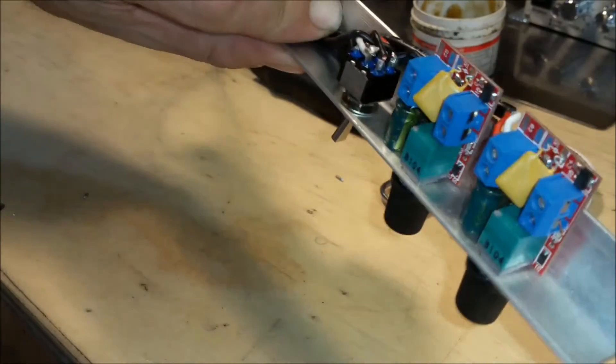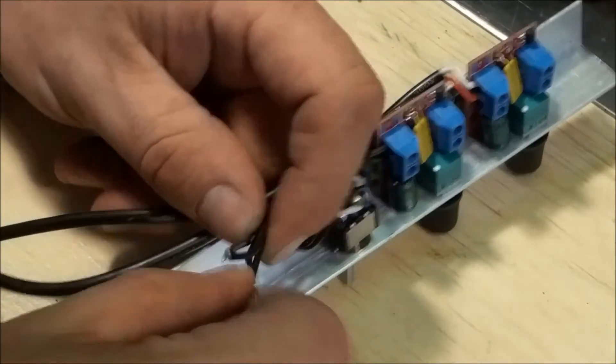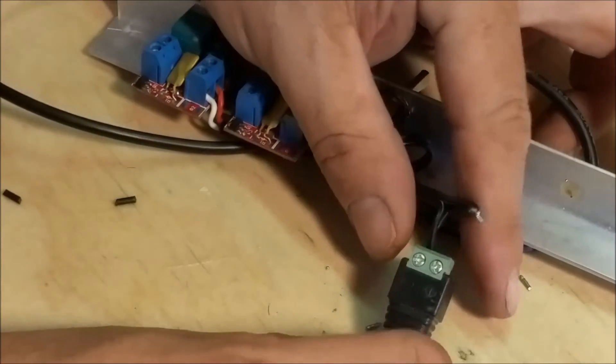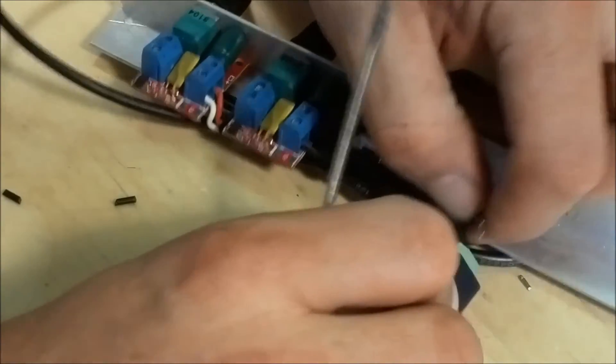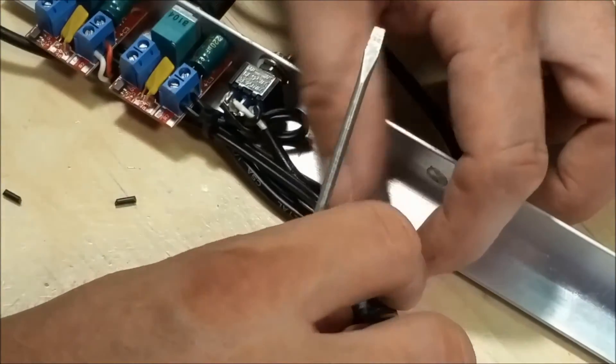I just wanted to comment how weird it is to narrate yourself after you've already done everything. I don't even know how this video is going to turn out — I'm just going to go ahead and post it. But here's some more electrical wiring and things going on. I hope the visuals are good enough to kind of outweigh the narration.